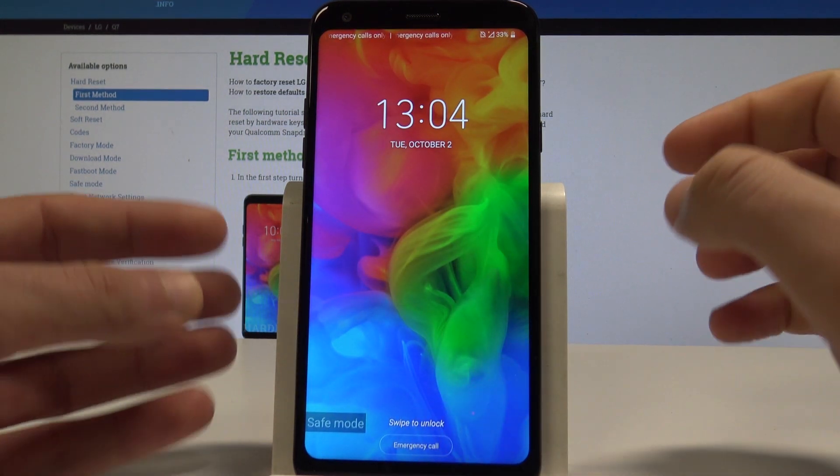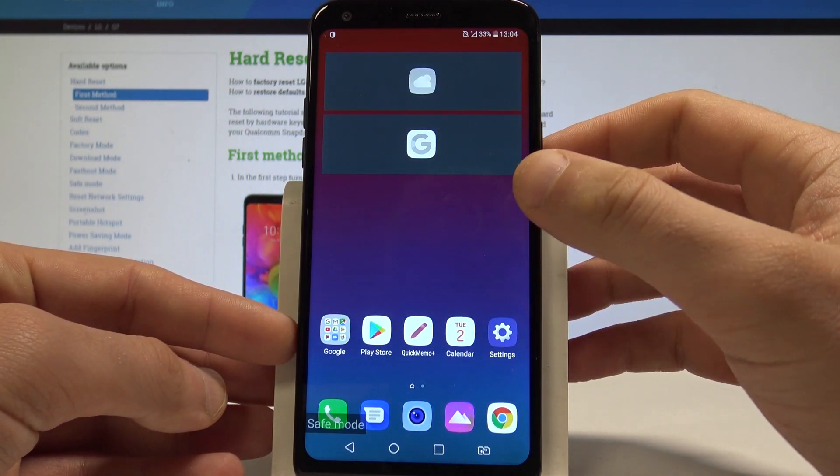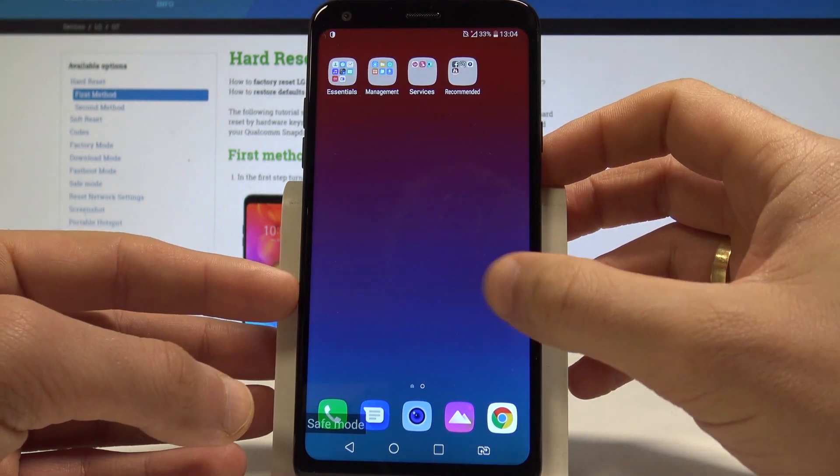As you can see, the safe mode indicator is right here, which means you can now use safe mode. You can check out how your device works without third-party apps.